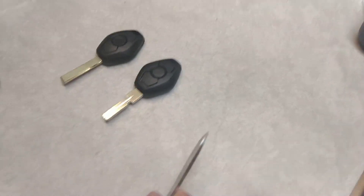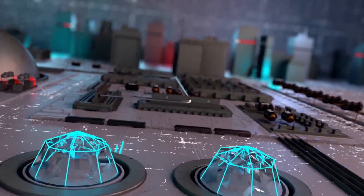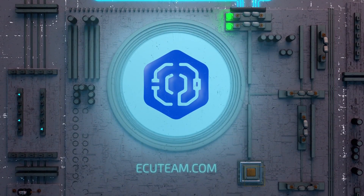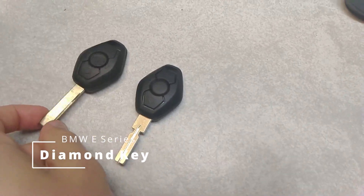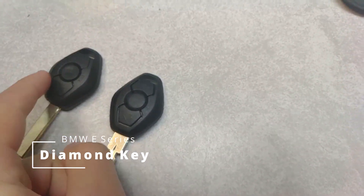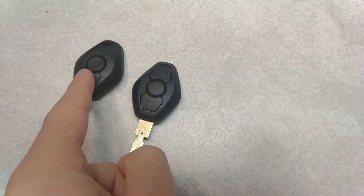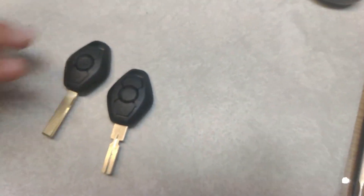Okay guys, hello. Here's a quick video on how you can open those keys. So you have this type of key and this type of key. We have to take this type of key because inside of the transponder that was originally programmed for you. So you have to move the transponder from here to here.